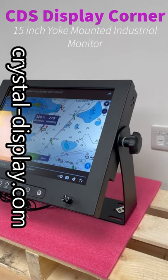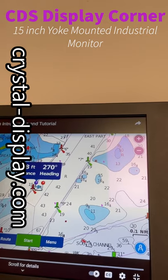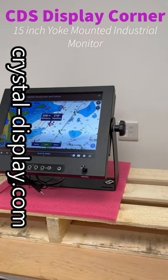It's 1500 candela, which is difficult to see in these conditions, but there's anti-reflective glass on here to give it nice visibility when it's out there in direct sunshine.